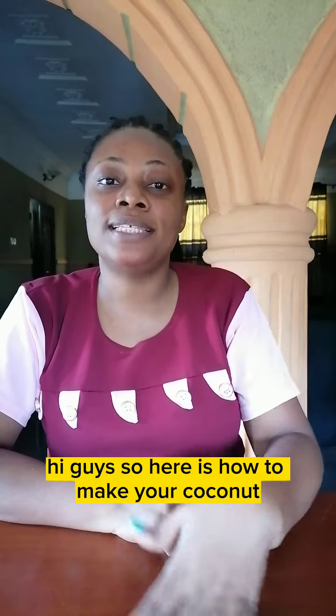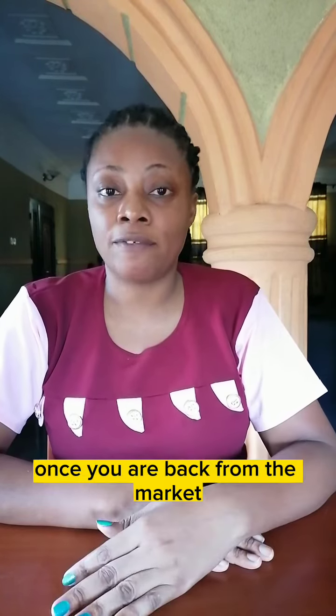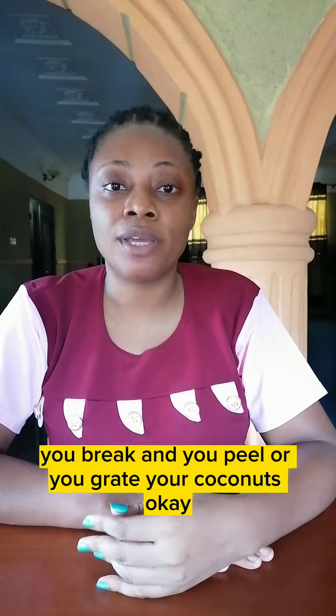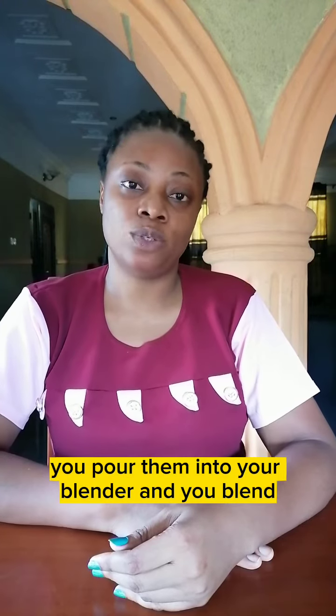Hi guys, so here's how to make your coconut ice cream at home. Let's say you went to the market to buy coconuts — the real coconuts. Once you're back from the market, you break them open and grate your coconuts. After grating, you pour them into your blender.